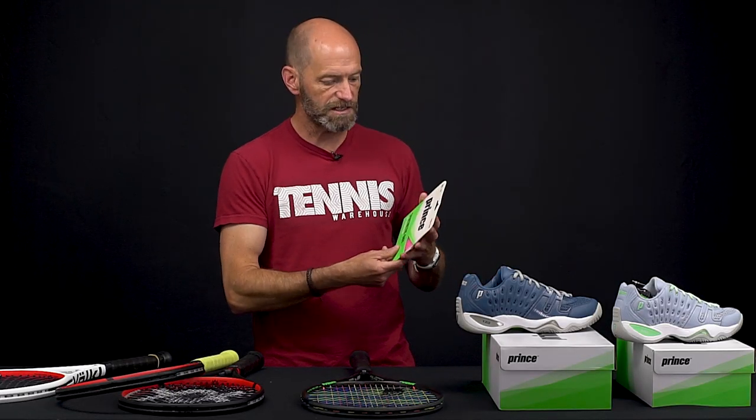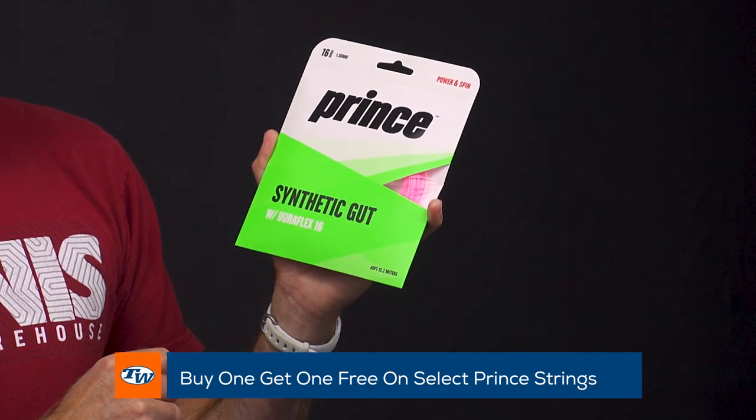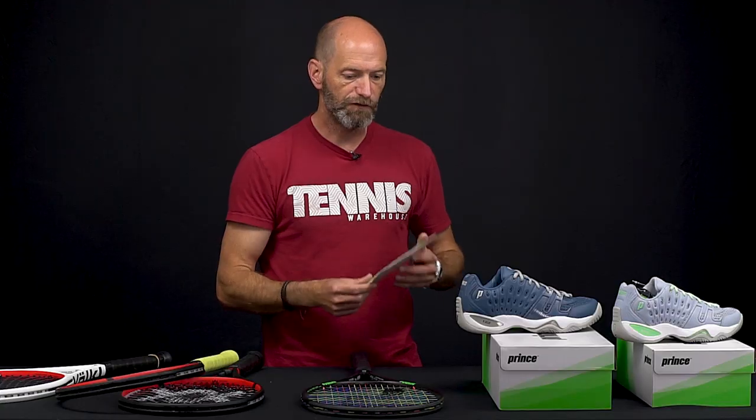You can save 50% on those, and we also have a buy one get one free on select Prince strings right now. I've grabbed some synthetic gut with DuraFlex 16 gauge in that hot pink colorway, but there are plenty of strings out there. You can find the perfect string for your game — be sure to check the sale for more on that.